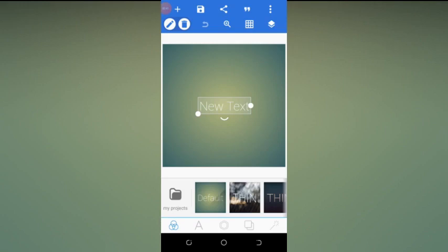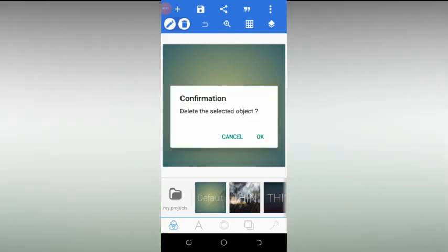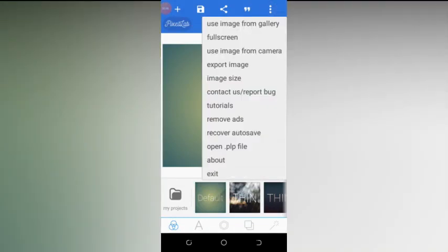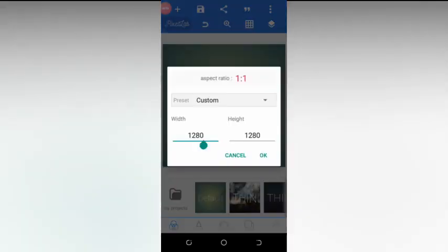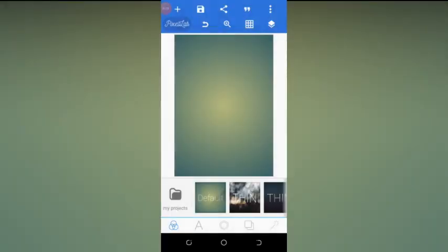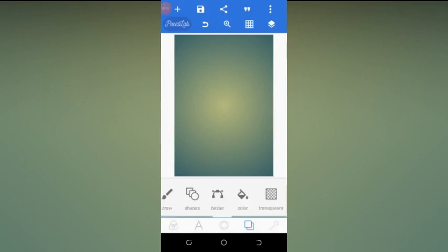Now we need to change the image size of the Pixel app background. Click on the three-dotted line and then click on image size. Change the width to 2500 and the height to 3580, then click OK.